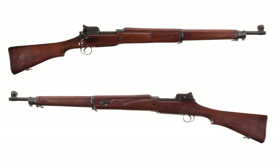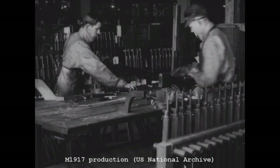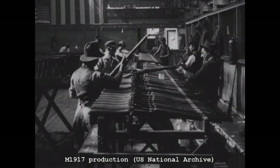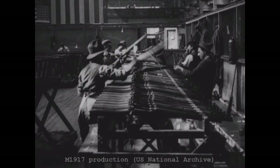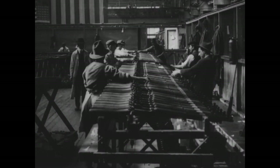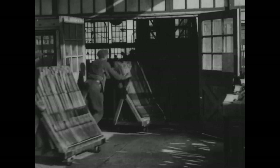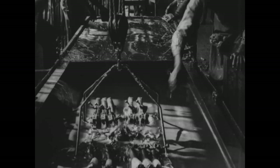Due to a lack of parts interchangeability between the P14s made by various manufacturers, the rifle didn't see front line service. In 1917, the US entered the war and found themselves in need of a large number of rifles quickly. With the P14's production lines still in place at Winchester, Remington, and Eddystone, the decision was made to produce the P14 chambered in .30-06, and this was adopted as the Model 1917.